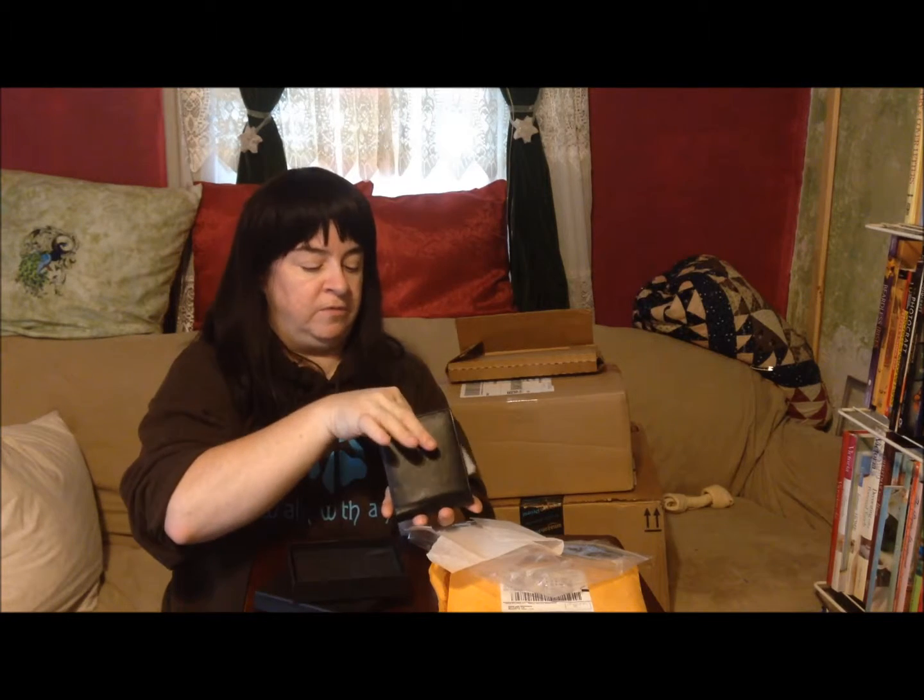So with the holidays coming up, this would make a great gift for the man in your life, your dad, or your grandpa. Very nice item. So I'm going to put that back in the box.